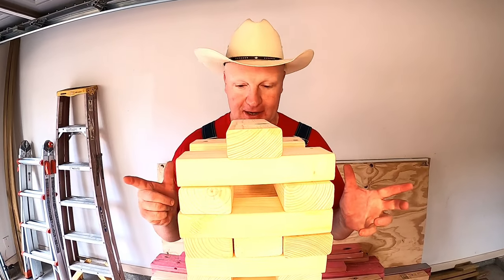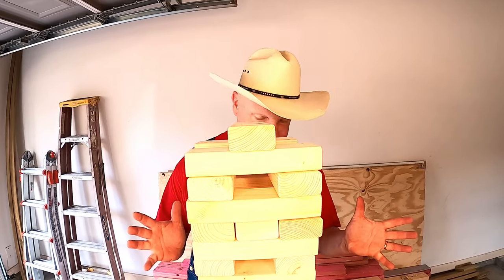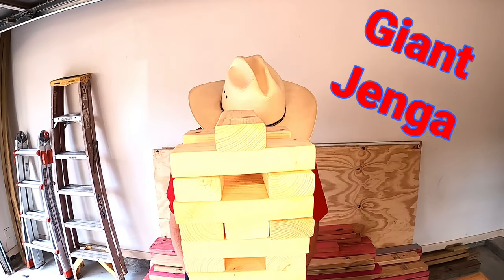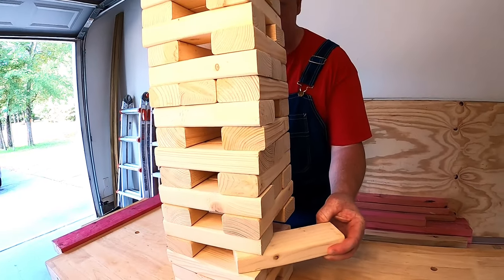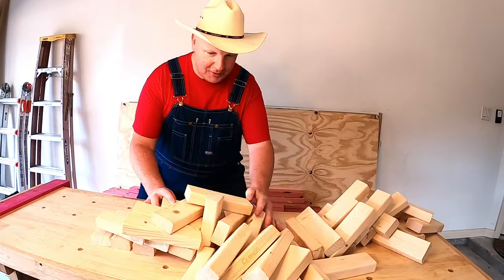Well, I got a little carried away with that 2x4 cutting, and as you can see I'm pretty deep into a game of Giant Jenga. You guys want to play with me? Let's pull this one so we can stack it up high. Oh no! Oh no!